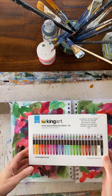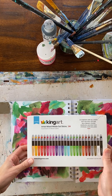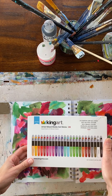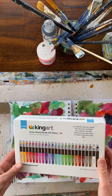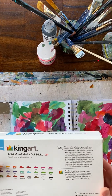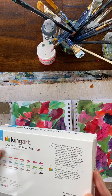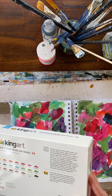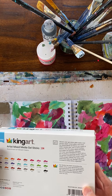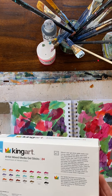Hi everyone, this will be my first real-time video. King Art has asked me to give a demonstration and review some of their products. This is their Artist Mixed Media Gel Sticks. They say you can use them wet or dry — they are a perfect complement to any mixed-media project. They can be used on canvas, paper, wood, glass, and more. So let's give it a try.